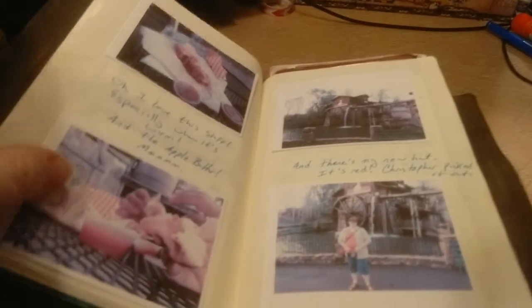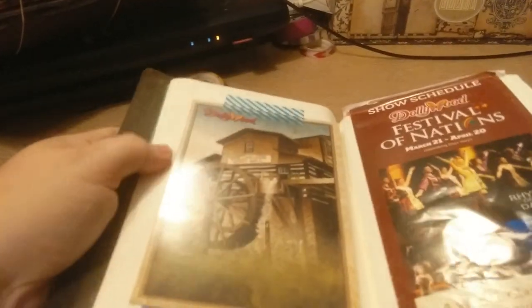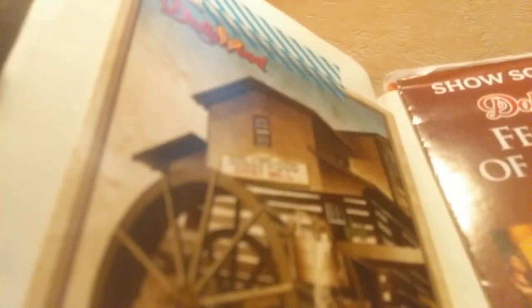More pictures and journaling. The pictures were on cardstock — I didn't have any photo paper and I didn't have my portable printer. There's the grist mill. I totally recommend it. If you ever go to Dollywood, which is in Sevierville, Tennessee, in the Smokies, you have to stop there. The Dollywood grist mill makes their own cinnamon bread and people are literally lined up for this stuff. It's so good, and I recommend the apple butter dipping sauce.